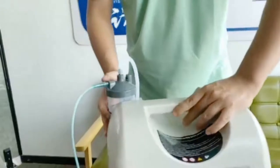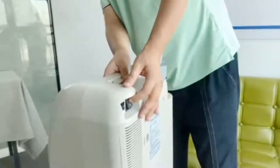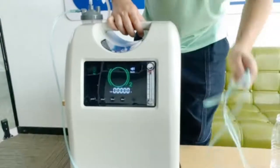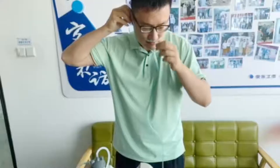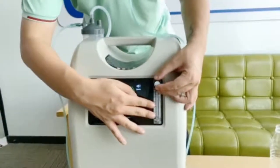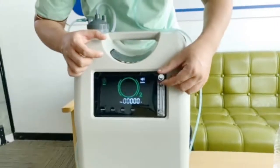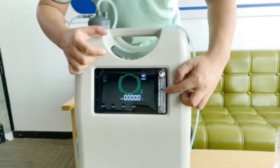After all this is done, check that the machine is working. Turn on the manual switch at the back, then proceed to turn on the machine from the front. The oxygen concentrator will start working. Place the nasal cannula to your nose, then adjust the flow to your preferred flow rate. This is a 10-liter machine, so the flow rate is from 0 to 10 liters per minute. For example, if you prefer 6 liters per minute, adjust the knob to 6 liters.